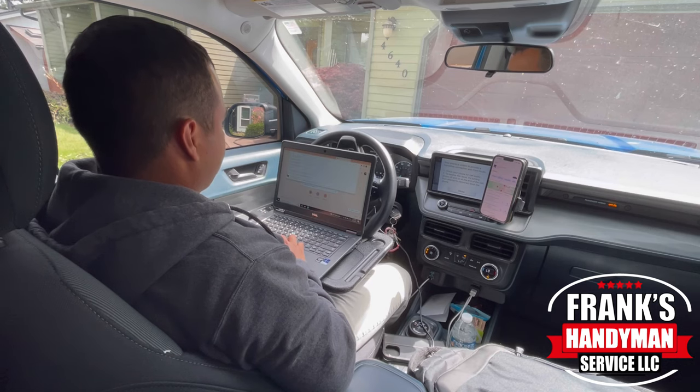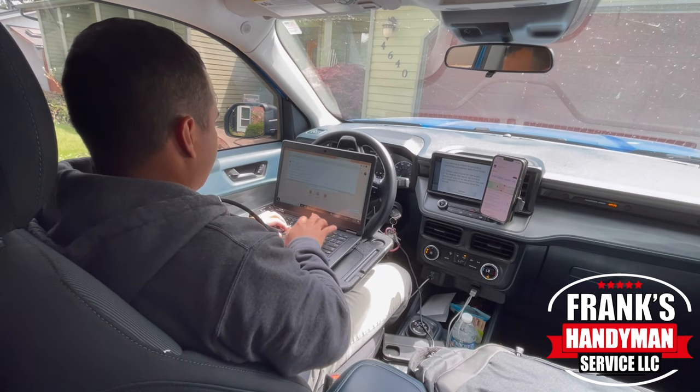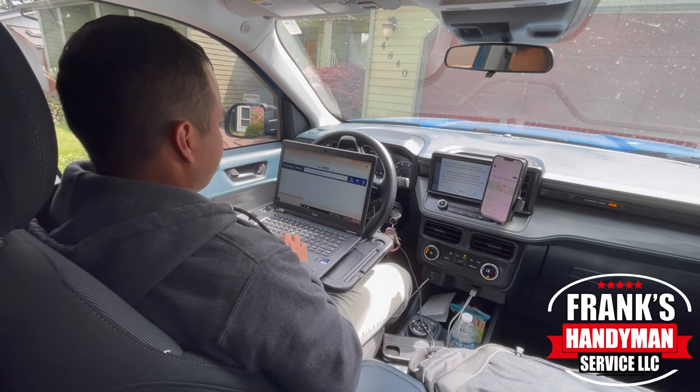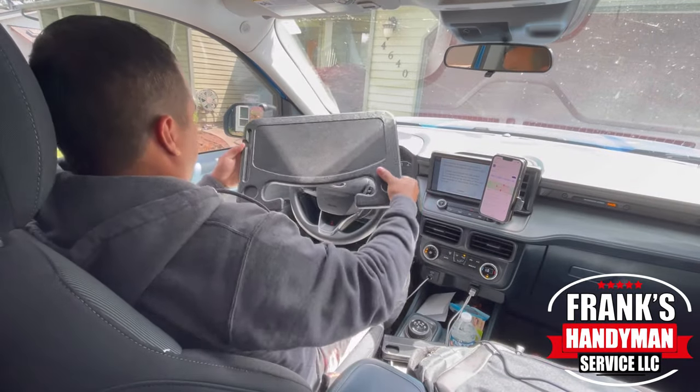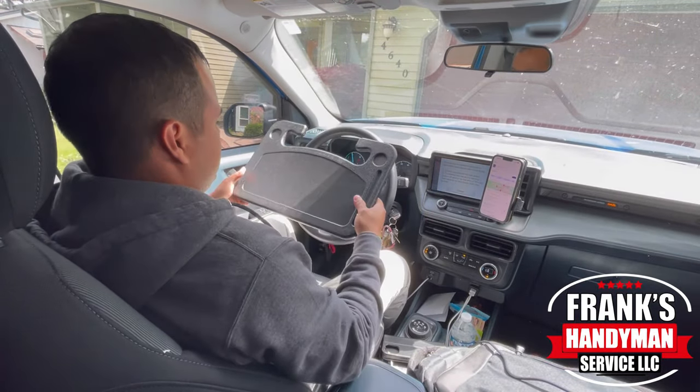Hey guys, welcome back to our YouTube channel. In this video, I'm going to be showing you a very simple and effective laptop stand for your Ford Maverick truck. Please stay tuned and continue watching until the end so you can see all the details.